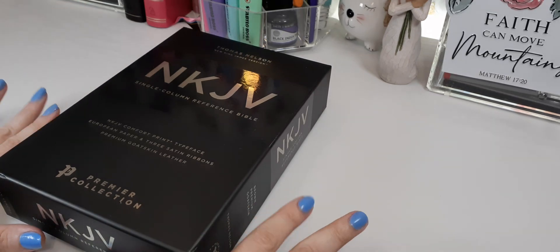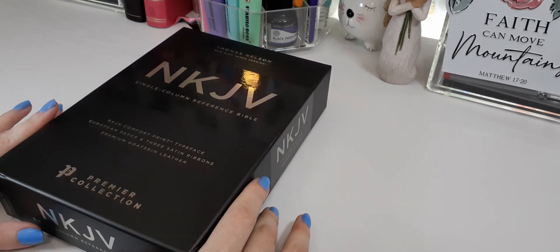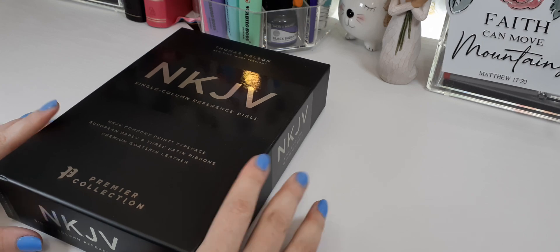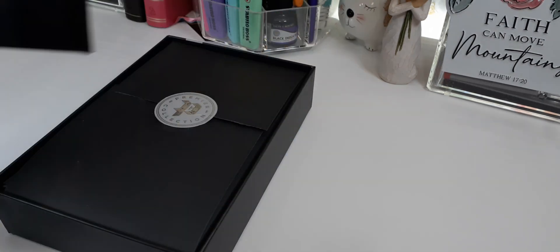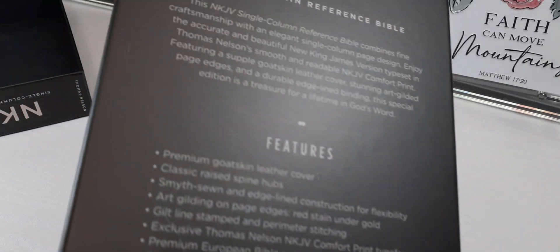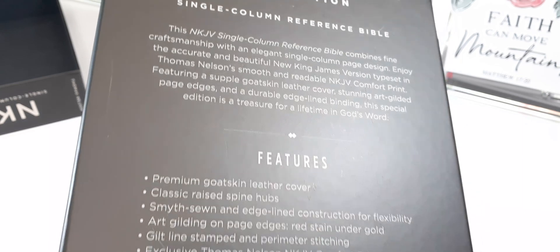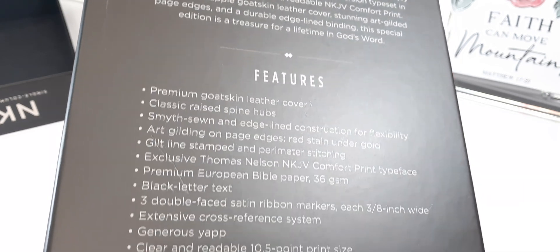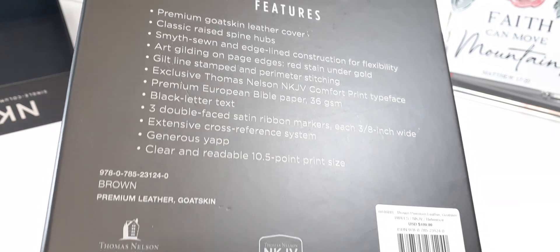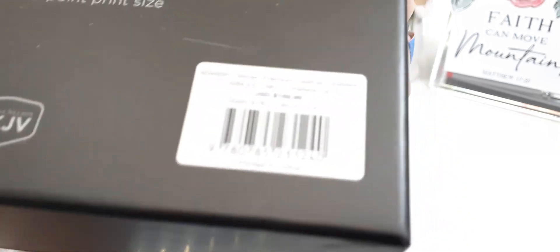Hello, I am Kat Woods, welcome back to my channel. Today I'm going to review this single column reference Bible from Thomas Nelson. It comes in a slip case box — a two-part box — and I will go ahead and walk you through all of the features.